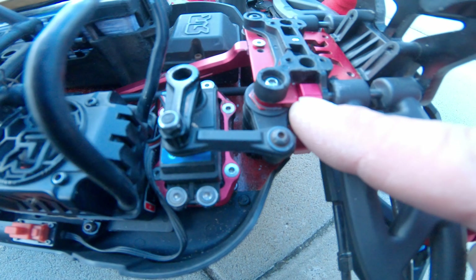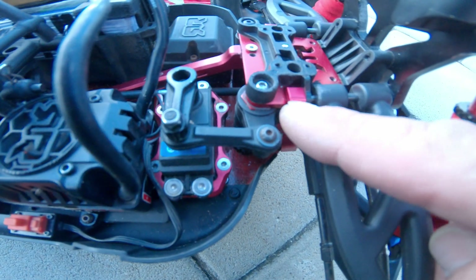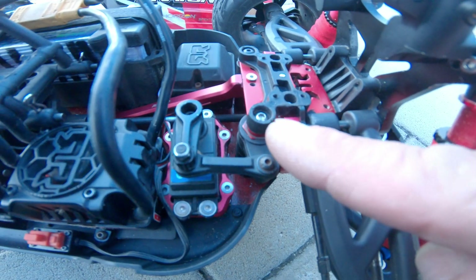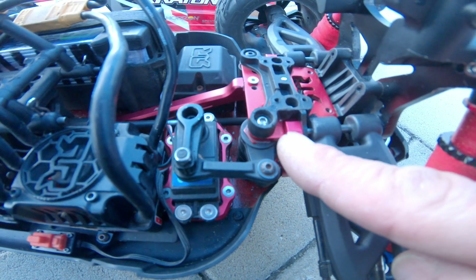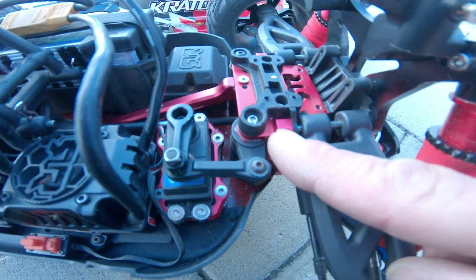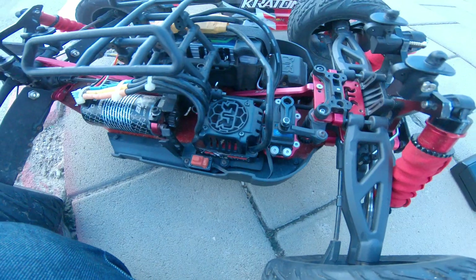This bracket right here is problematic. It comes in plastic — a nylon plastic — and it is just a pain. It breaks, so be very careful with it. I finally upgraded with the GPM upper rear mount, so I'm good to go and everything else looks great.